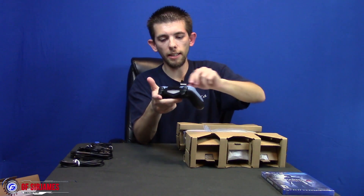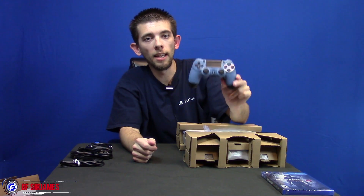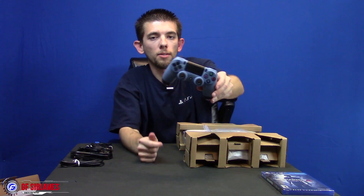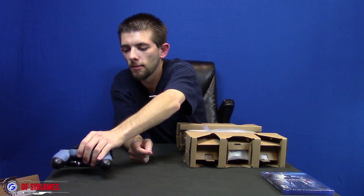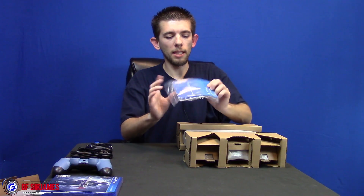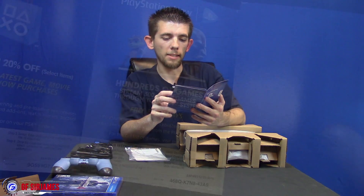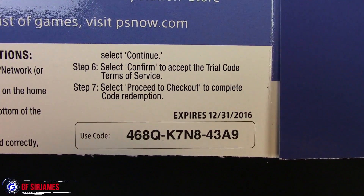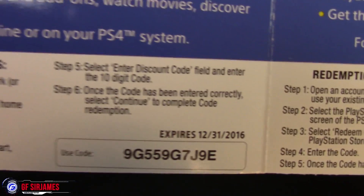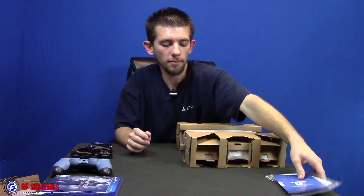There are a couple little stickers here, and there is the controller to match the system. If you want the controller separate, you can buy it separately, with your copy of the game, or you also get one bundled with the system. We have our disc copy as well — we'll open it in just a minute. You have your warranty guide, and we get a coupon for 20% off the PlayStation Store, information going over PlayStation Plus, music, a TV value deal, and you also get a free seven days of PlayStation Plus, which I'll give to you guys since I don't need it.